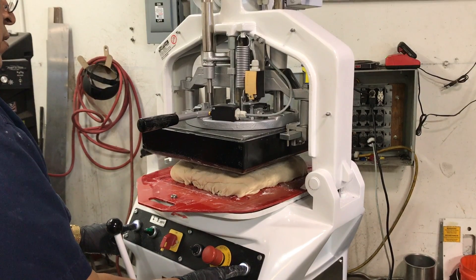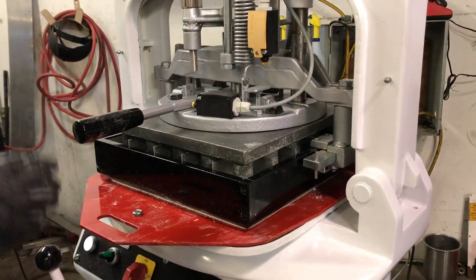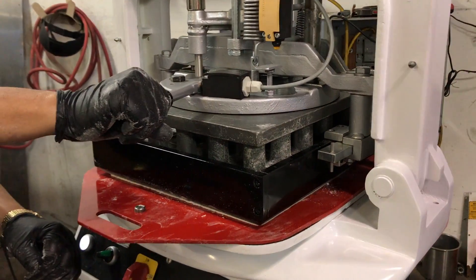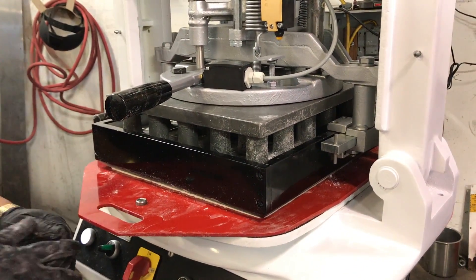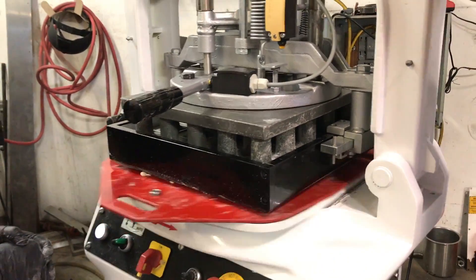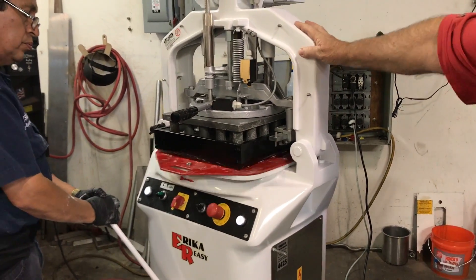Hang on. Okay, here we go. Okay, it levels it all. Now he's exposed the knives. That's going to cut it into 30 parts. Now we're going to round it. If this was mounted, it wouldn't shake like that. He's going to round it.